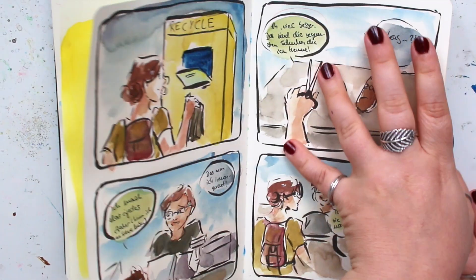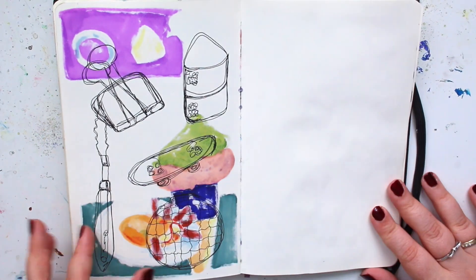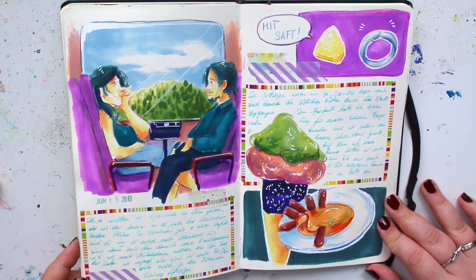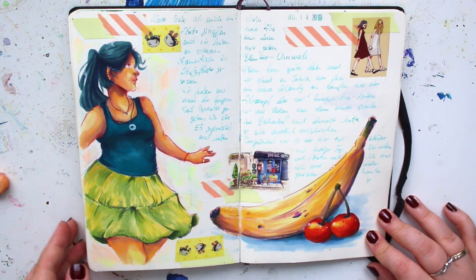Tip nine is art journaling. I'll show you some art journal pages — this one I did on the train, this one also on the train, and this one in a restaurant where I met my best friend and we just had fun.